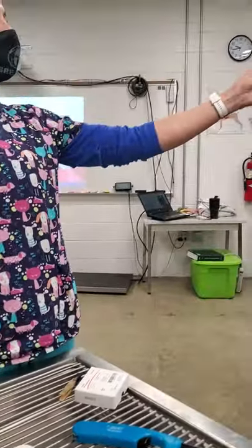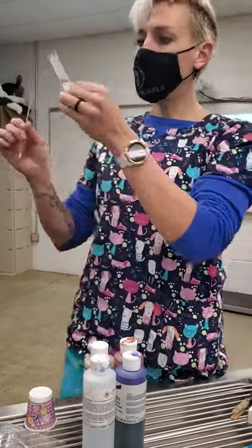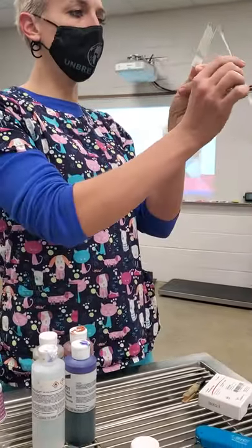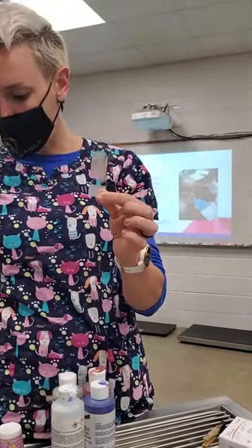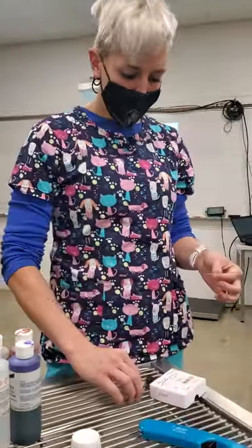See how thin that is — you can see through it. If it's thick, any of those thick areas you won't be able to read. If it looks thick, like this little area up here in the corner, you won't be able to read that and it's not going to stain correctly. Then I'm going to flame my slide.